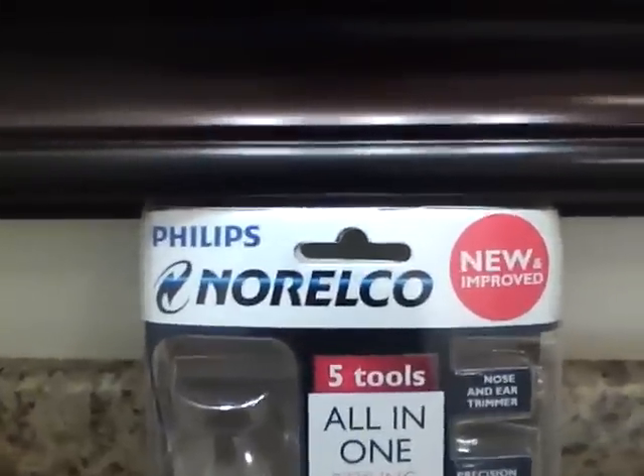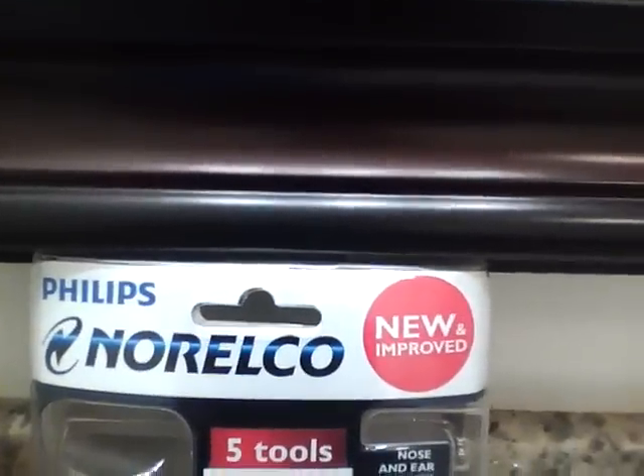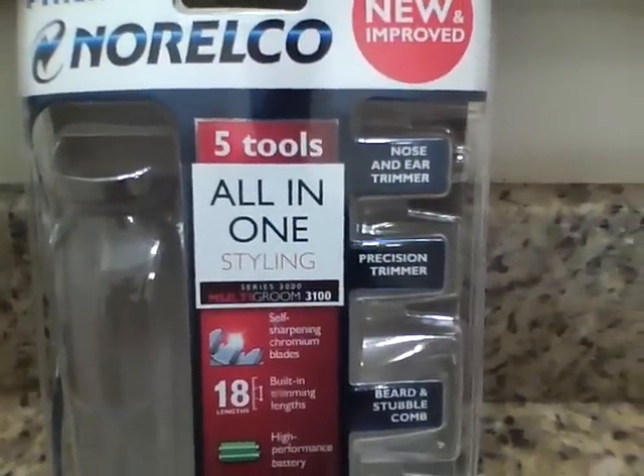Hey guys, I want to give you a really nice review on the Philips Norelco Beard Trimmer Multigroom Series 3000, 3100 — five tools in one.